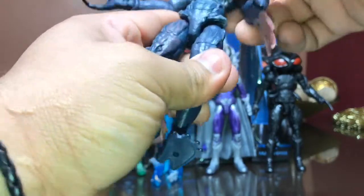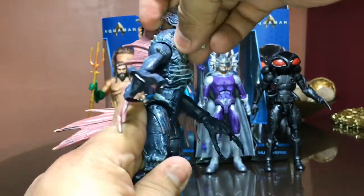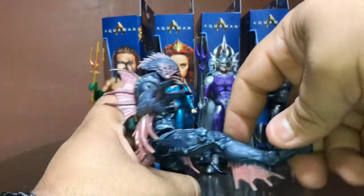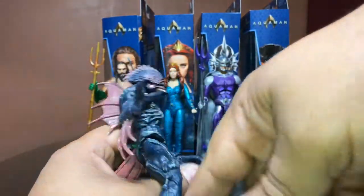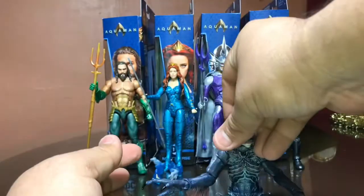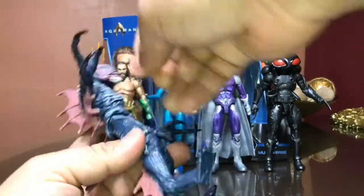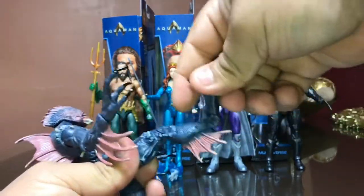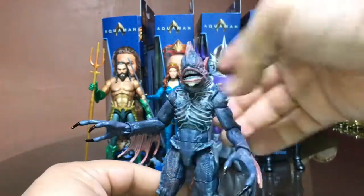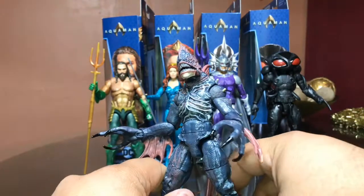There's an abs crunch on the torso — not much movement toward the front, a little toward the back, almost non-existent. Rotation on the hip; the legs can't kick up that high, but he can do a full bend almost all the way down. Rotation on the thigh, double-jointed knee, disc hinge for the foot, and we do have an ankle rocker — it's almost non-existent, but it's there. Better than nothing.